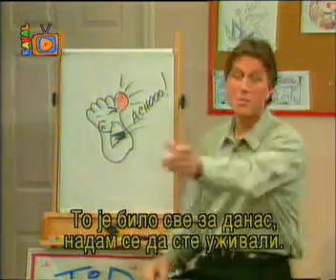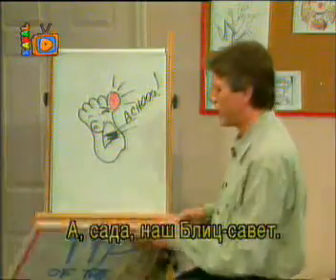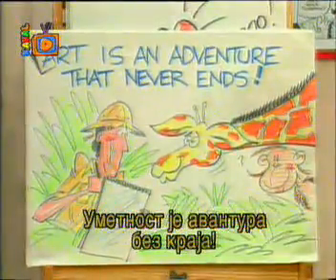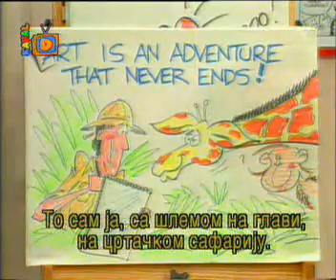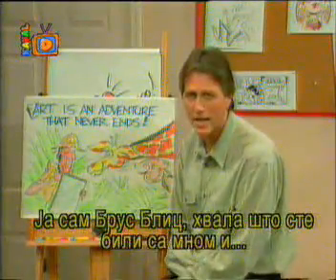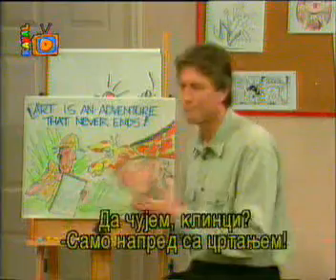That's all the time we have for today. I hope you've enjoyed it at home, and I hope you guys liked it. For our tip of the day: art is an adventure that never ends. That's me with a pith helmet on, on a cartooning safari. I'm Bruce Blitz. Thanks for being with me today. Keep on cartooning!